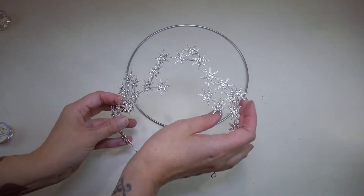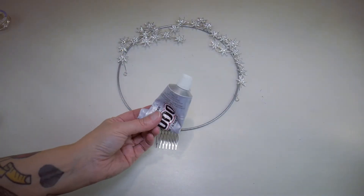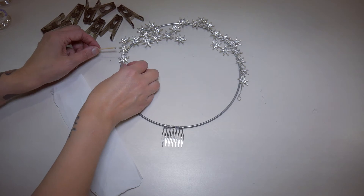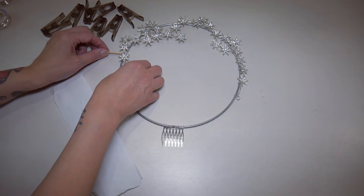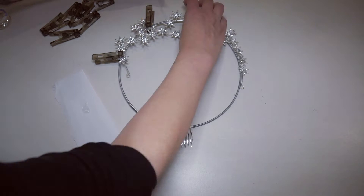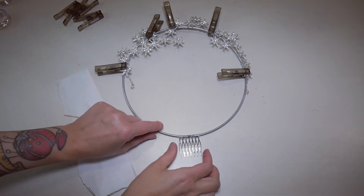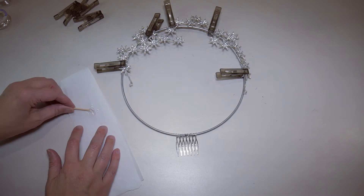Next I'm going to position my stars where I want them to go. I'm going to hold them in place using e6000 and some more wire - just put the glue where it needs to go and then hold it in place with a peg. When the glue is dried I'm going to wrap a little bit of wire around it, and I'm just going to use a bit of glue to hold this comb in place so it doesn't move sideways.